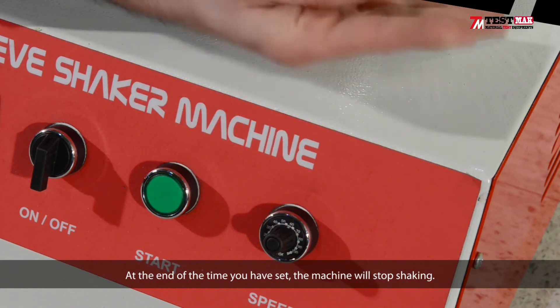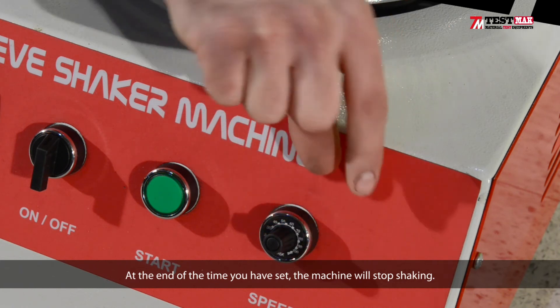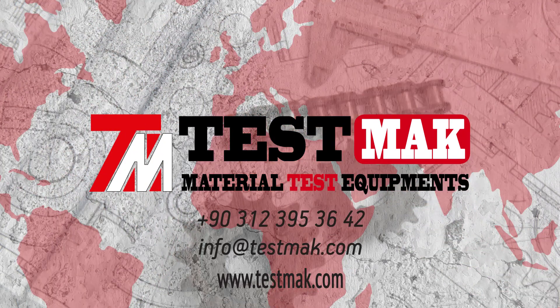At the end of the time you have set, the machine will stop shaking.